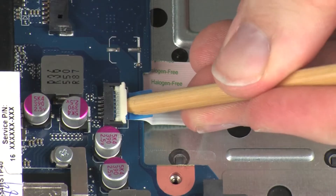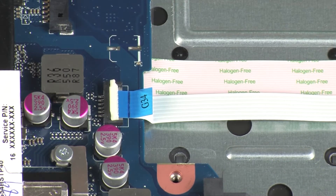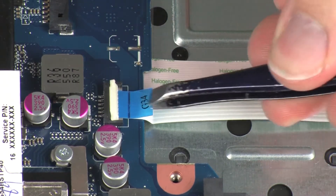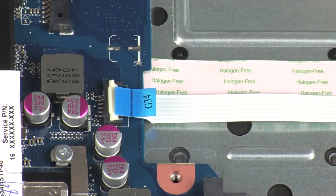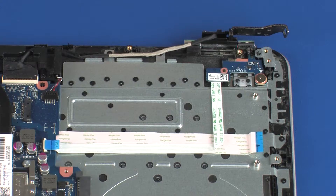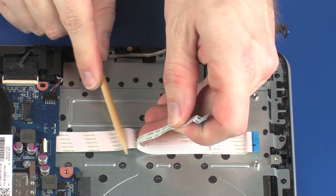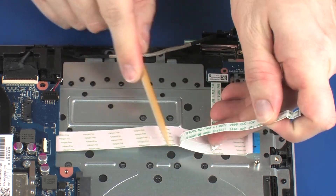Using minimal force, lift the locking bar up on the power button board ZIF connector and disconnect the power button board ribbon cable from the system board. CAUTION: Use care to prevent damaging the ZIF connector and ribbon cable. Remove the power button board ribbon cable from the adhesive that secures it to the USB board ribbon cable.